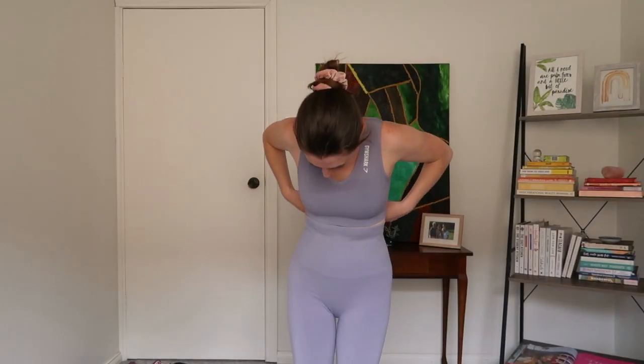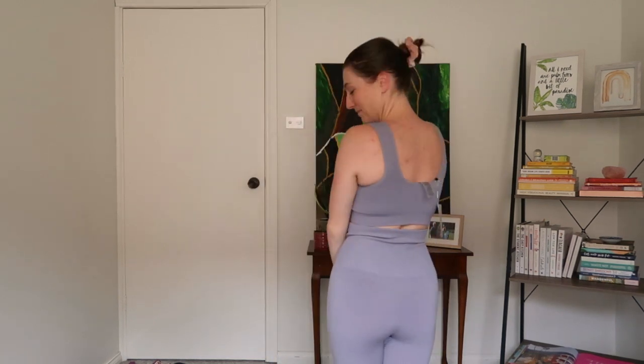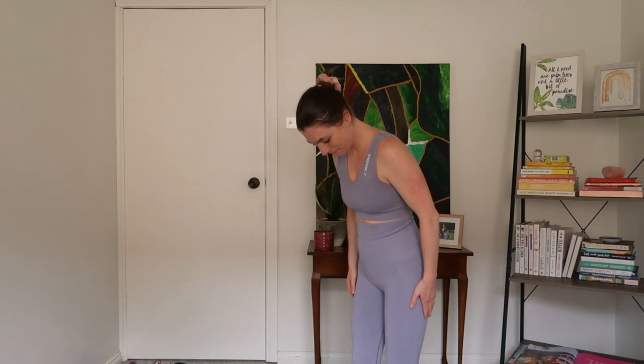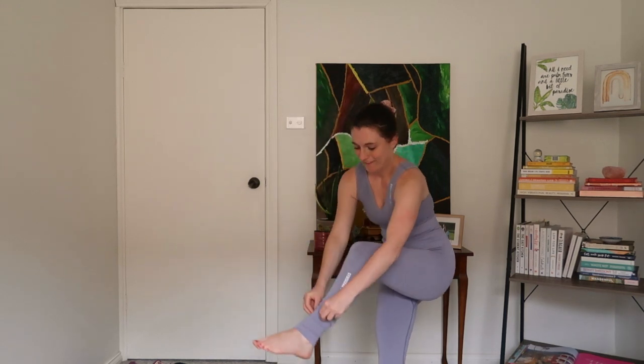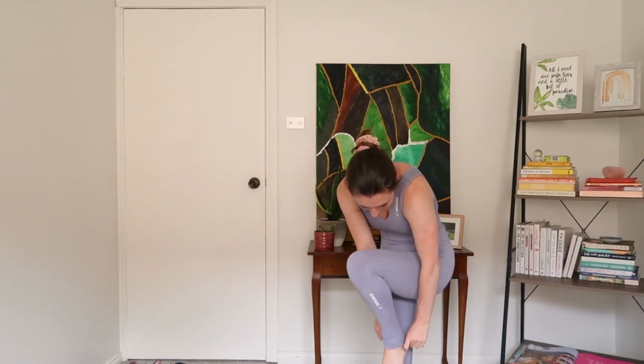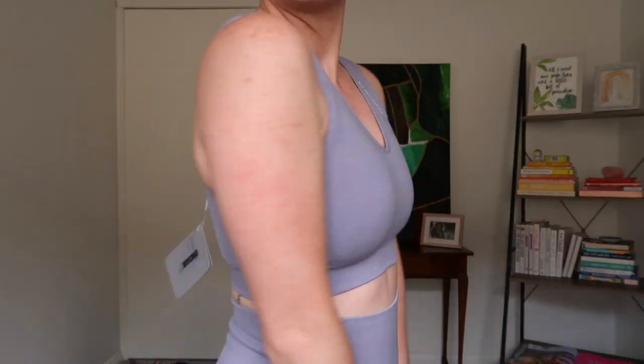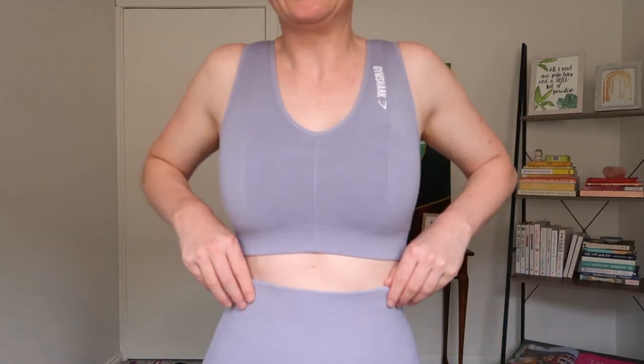The Power Down was a new range experience for me and contrary to my initial assumptions they actually fit really well. They're super comfortable and a great color. I don't know that they'd be fantastic for super heavy lifting in the gym, but certainly for moseying about and relaxing around the house I would definitely recommend this range.